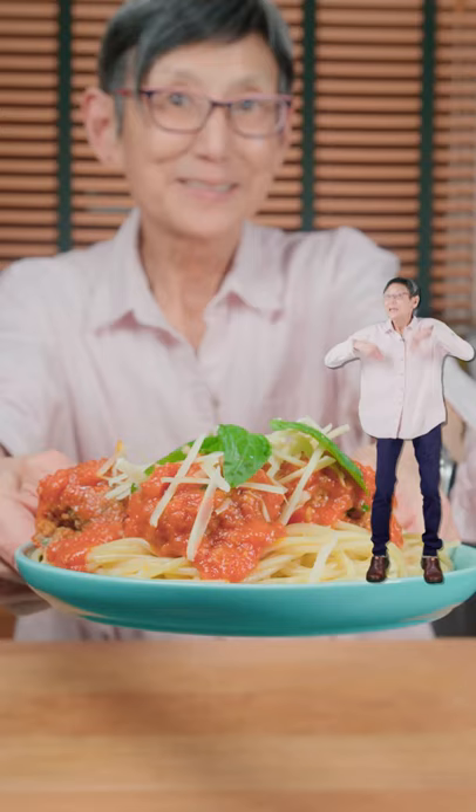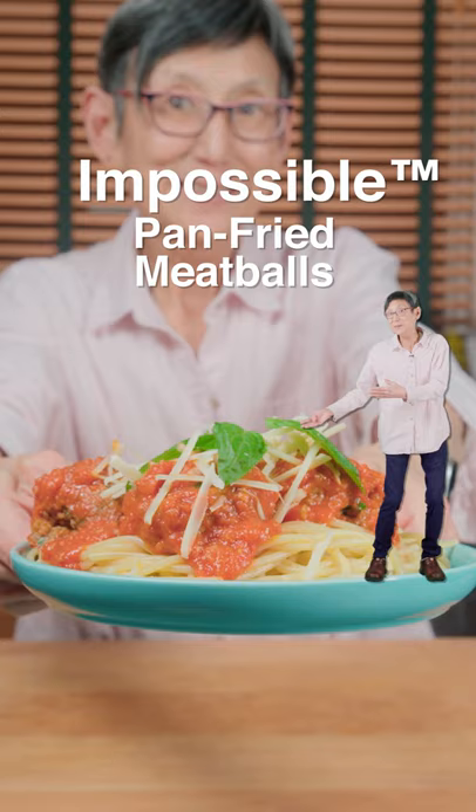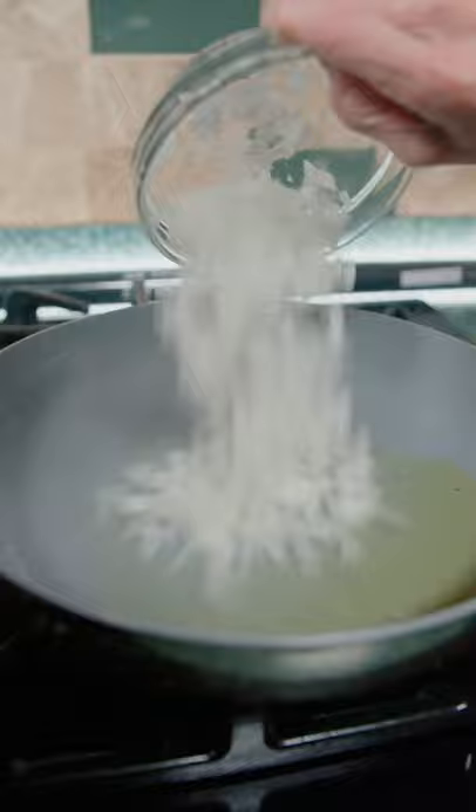I'm the best cook on TikTok. Impossible pan fried meatballs. Slam an onion and give it a tap tap tap. In a pan, add oil and saute it until slightly brown.